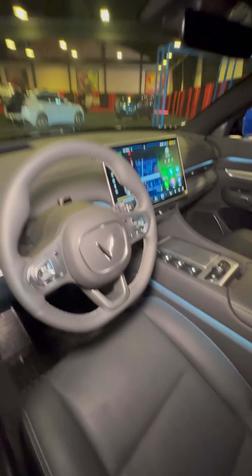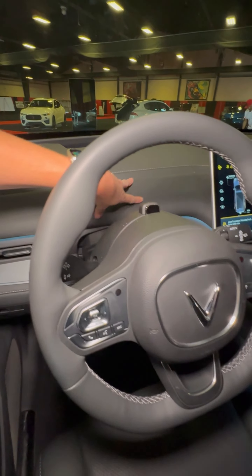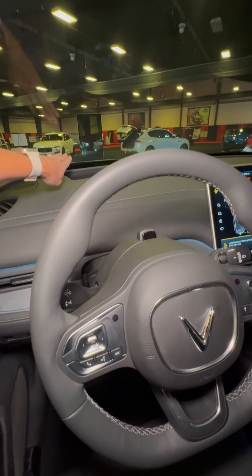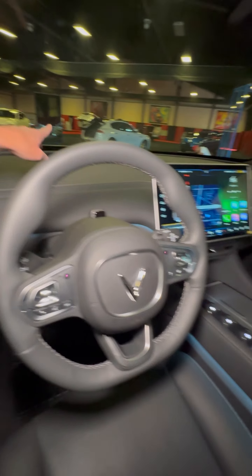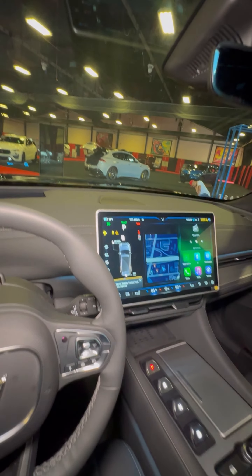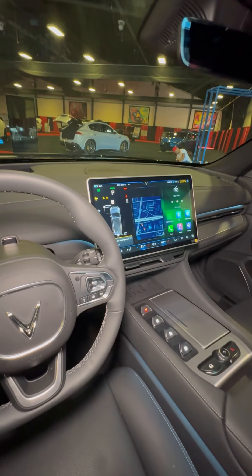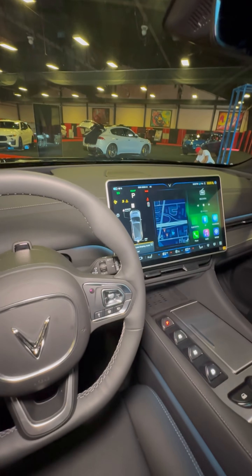Inside, one of the things unique to VinFast is that there's no traditional driver display, because everything you need is on your head-up display. You do have this enormous screen — it looks bigger than 17 inches, maybe 19 inches — and that's where you control all your functions.